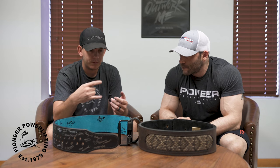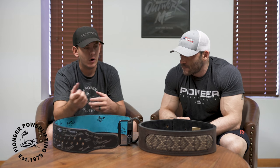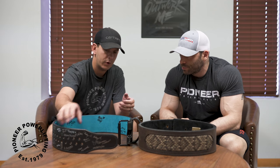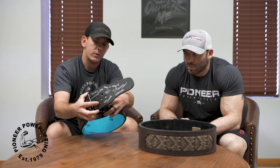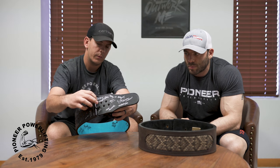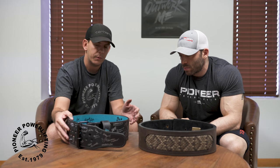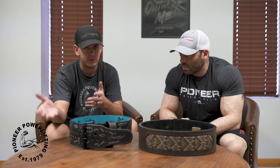Double prongs kind of alleviated that problem — you don't have as much pressure on one hole; it's spread out between two. But double prongs are a pain if anybody's ever used them. Some people love them; it's kind of a cult following. Getting super tight and getting them off has always been an issue. The Pioneer Cut doesn't work as a double prong because one prong rests on the roller part of the buckle, so double prongs on the Pioneer Cut are a no-go. If anybody had that question, that's the reason why.